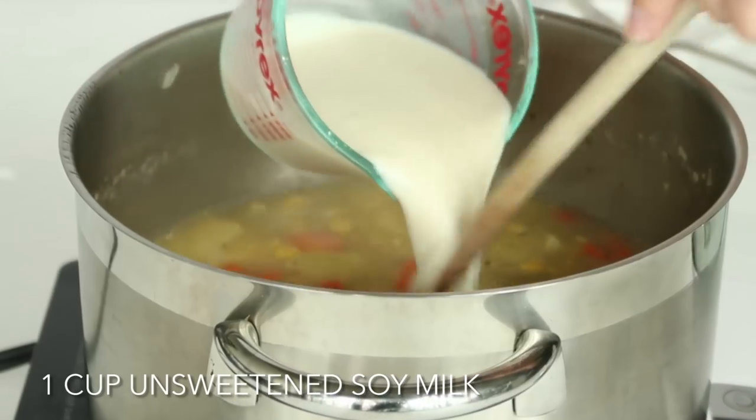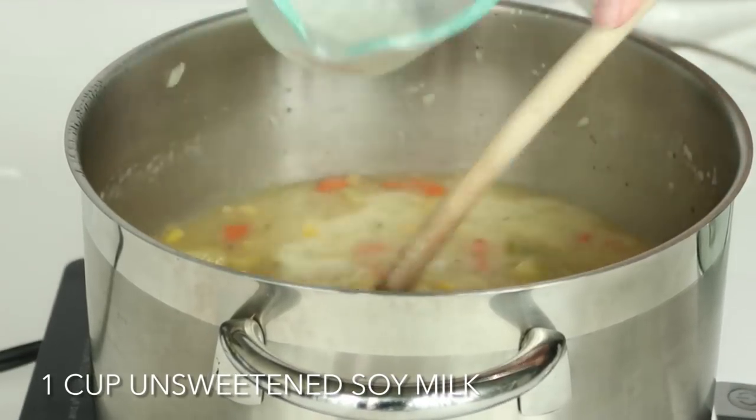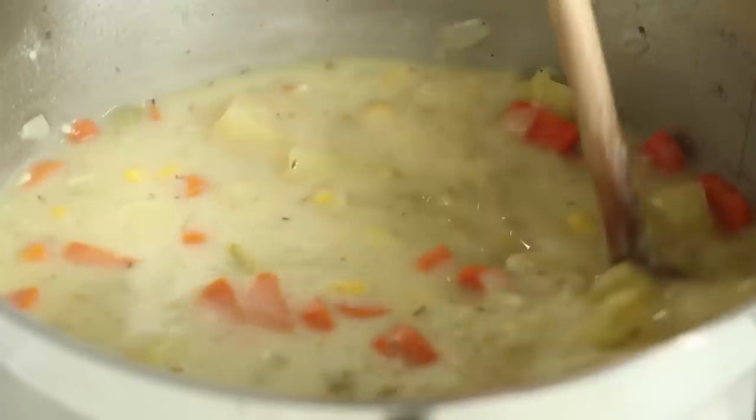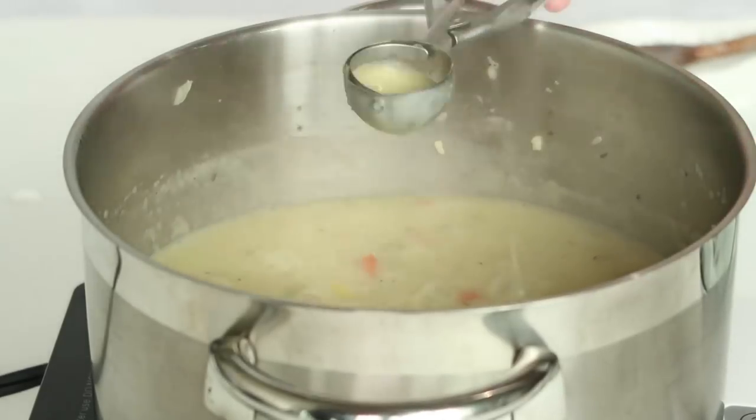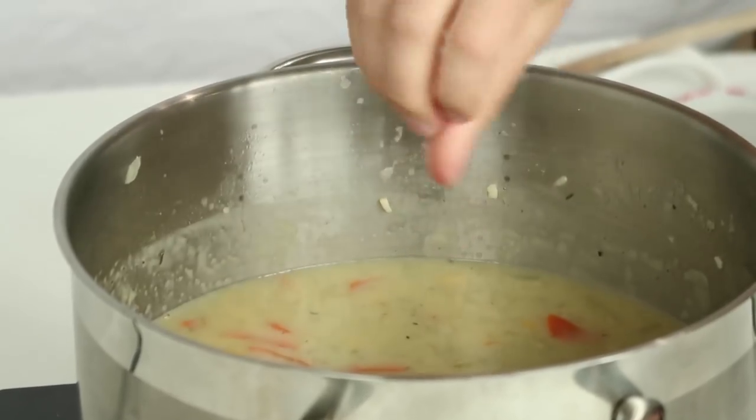When your potatoes are tender, we are going to add one cup of soy milk. You can use any non-dairy milk that you like. I prefer soy milk because it has a higher protein content — it has more protein. You should cook that for about three to five minutes and your soup is ready. At this point, you can taste and season to your taste. You might not need to add more salt and pepper, but give it a good taste and add more if you need it.